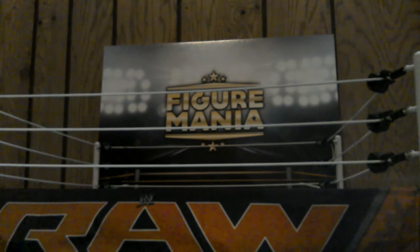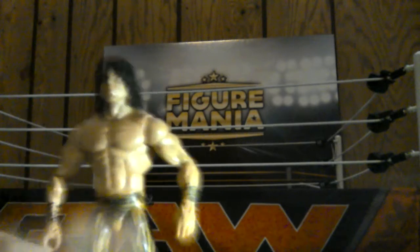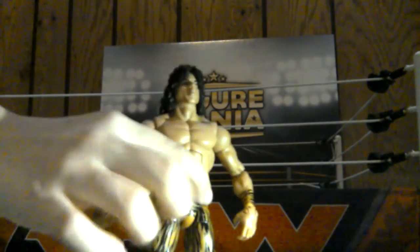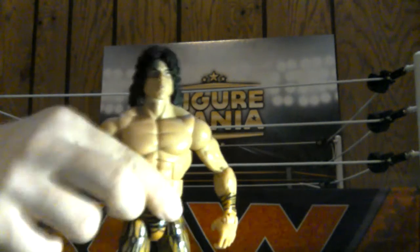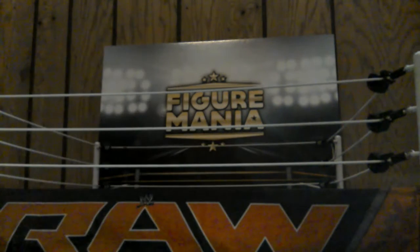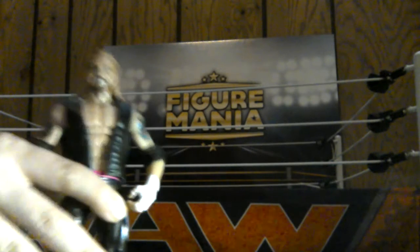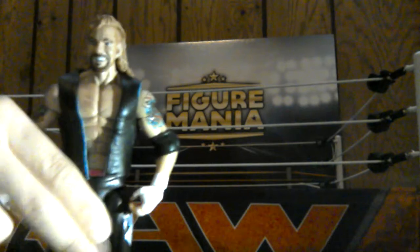And then we got a fan favorite here - Jimmy Superfly Snuka with the cheetah print pants and the long hair. That looks very, very nice. And then we got DDP - Elite 36 DDP. There he is.